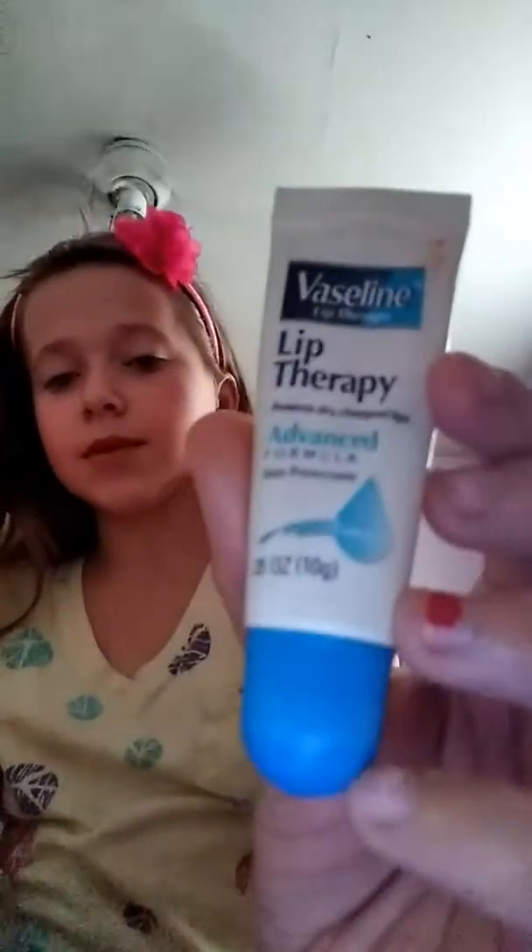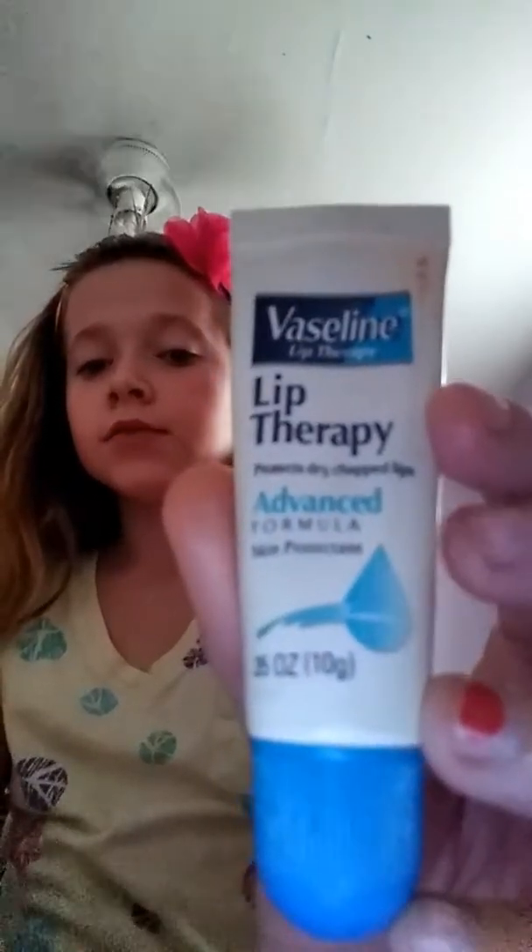I'm going to take some chapstick — actually this lip therapy for chapped lips. I do have chapped lips, that's my life. And then I'm going to take this setting spray and just spray it on my face. I think that's what it's called.